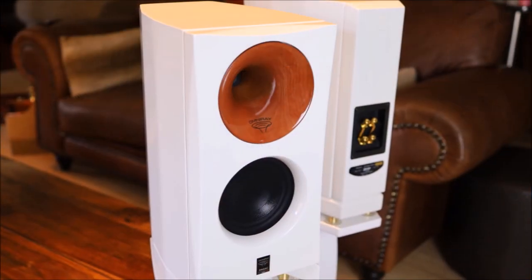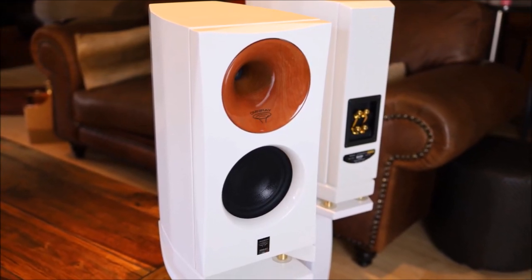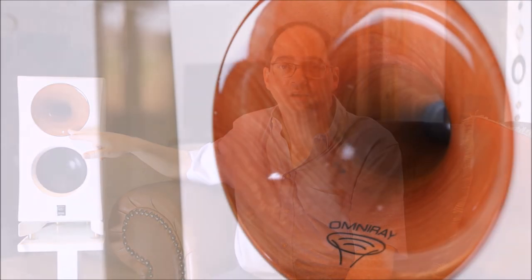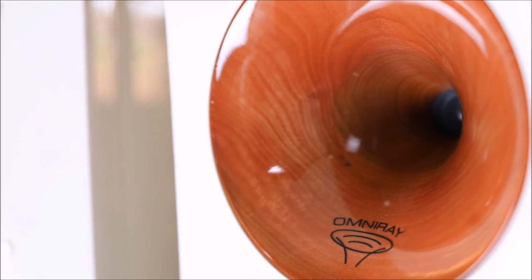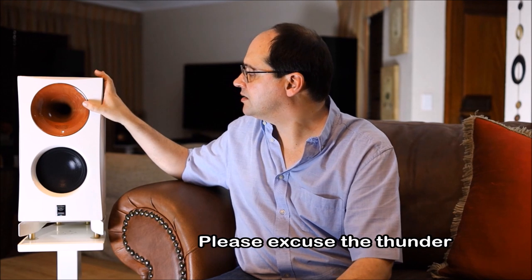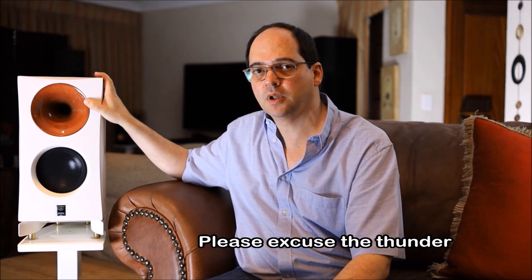Zingali is actually an Italian company - Zingali Acoustics - quite well known for horn design loudspeakers. In this case they've branded their horn the Omni Ray. It's a very pleasing design with a nice cherry wood color, very authentic looking, and it complements the overall design of the loudspeaker.